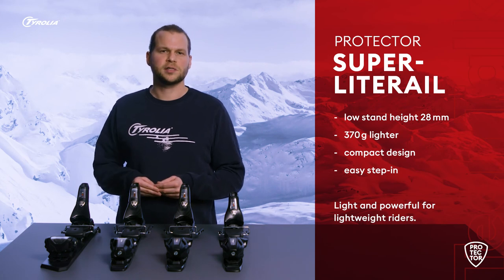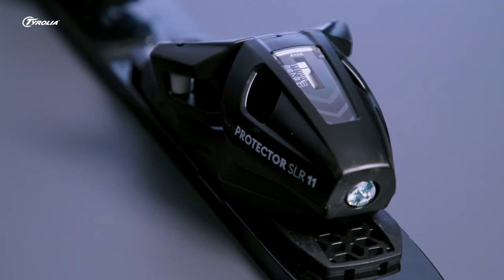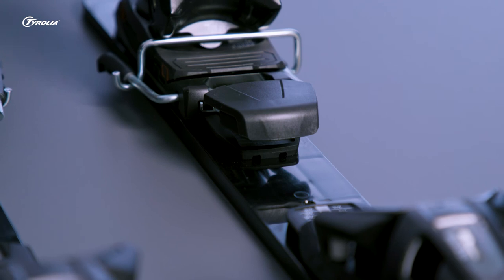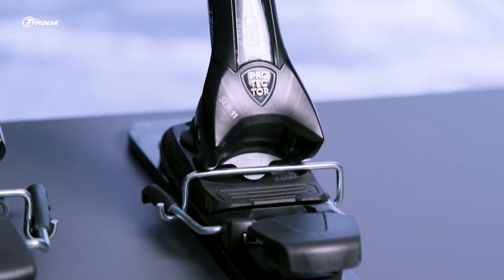Another difference is the more compact design, which results in a weight reduction of 370 grams. The Protector SLR is the perfect choice for all skiers who are looking for lighter but still powerful equipment due to their lower weight.